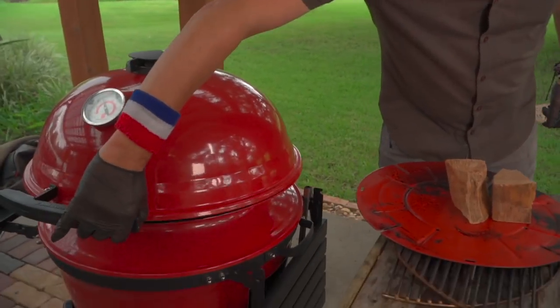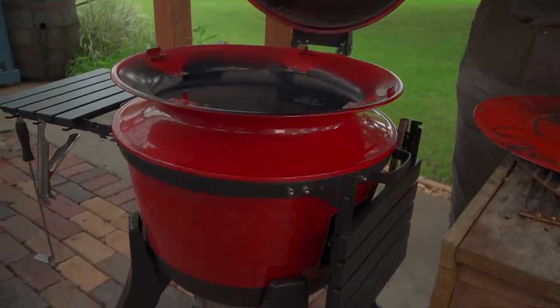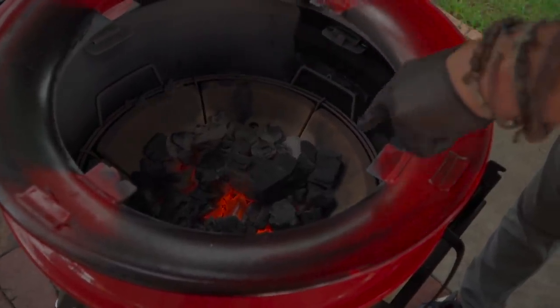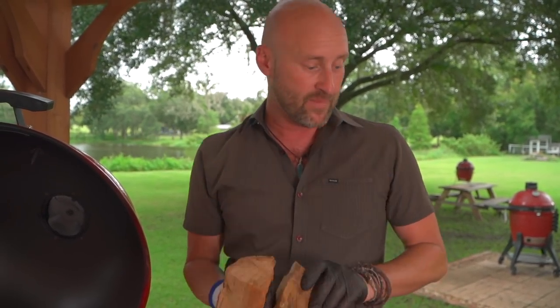This is kind of a hybrid between your ceramic style grill and your kettle style grill. Notice the six ceramic pieces that make up the firebox — that's going to allow us to retain a lot of heat and cook low and slow for a very long period of time.